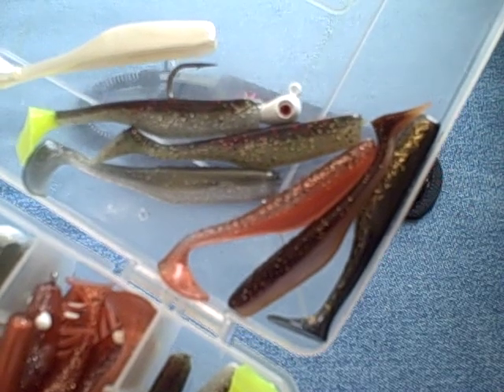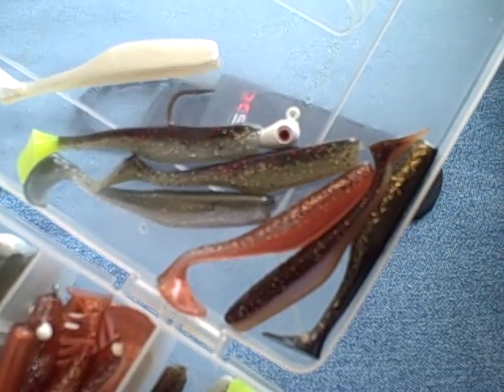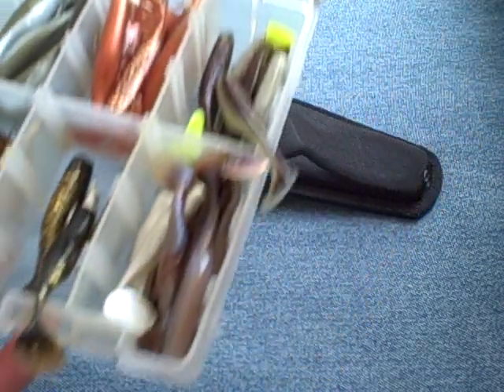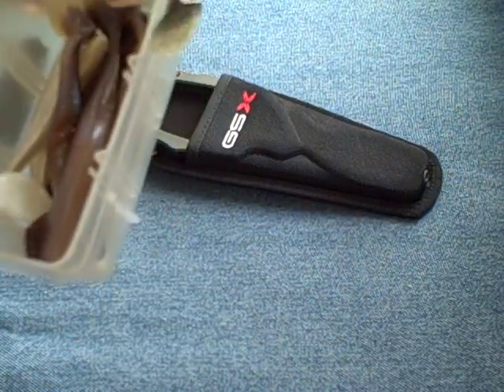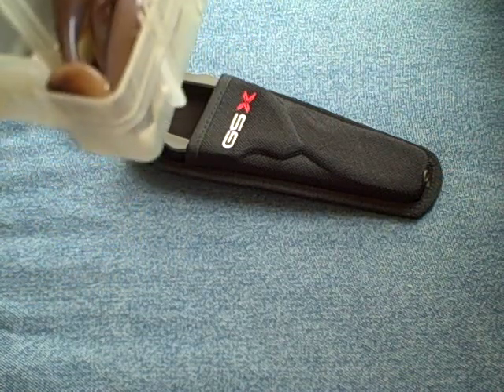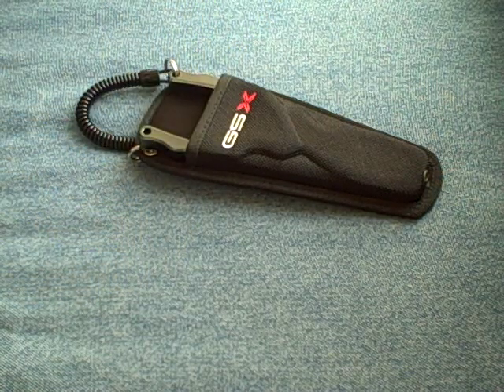They'll catch redfish, trout, flounder. I don't have very many snook here and jacks, but they'll catch snook as well. So there's my soft plastic tackle box.